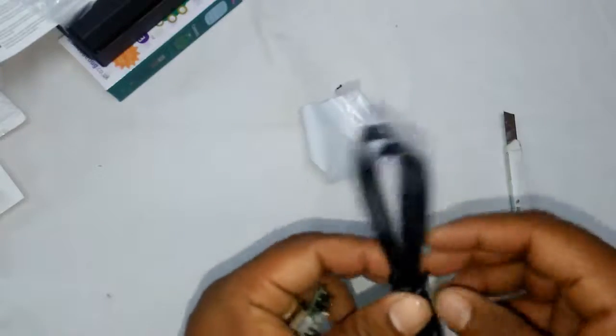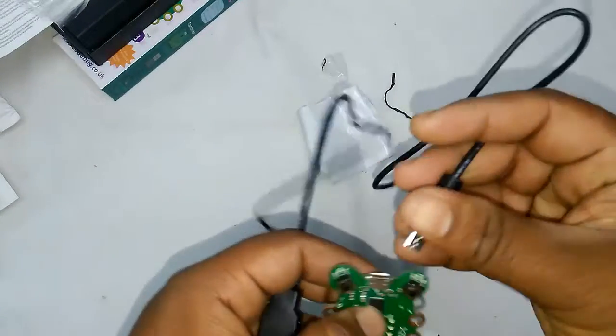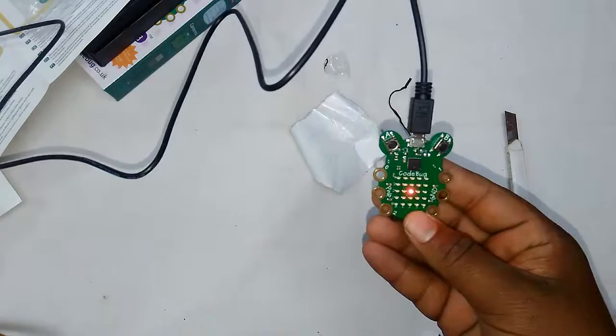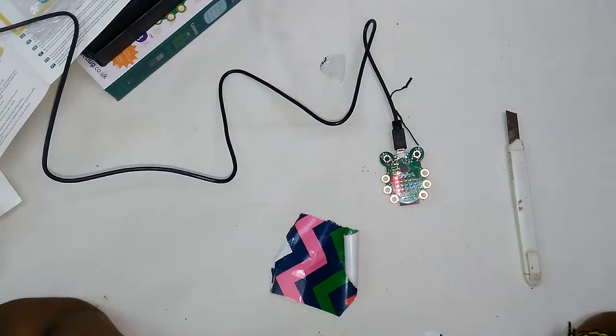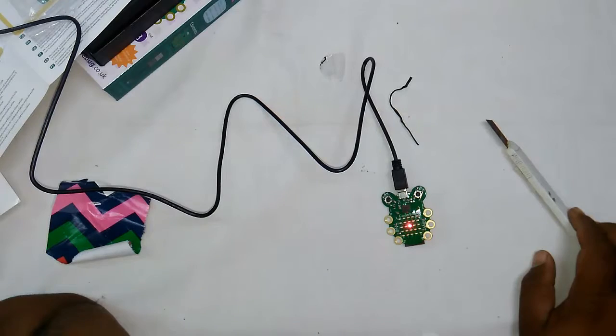Let's open the USB cable and try to power it on. There are already some patterns on it. I'm going to pass it to my nephew — when I go home I will definitely gift it to him. So that's all with this, guys. Thank you, thanks for watching.